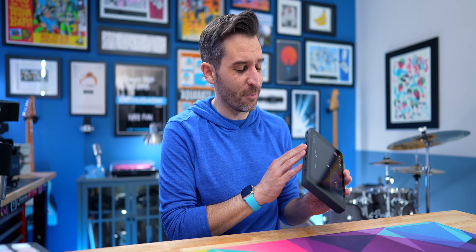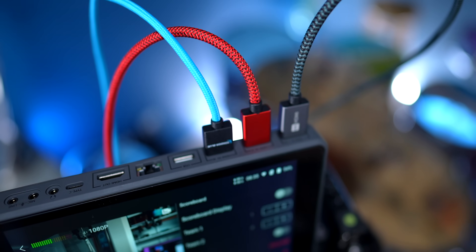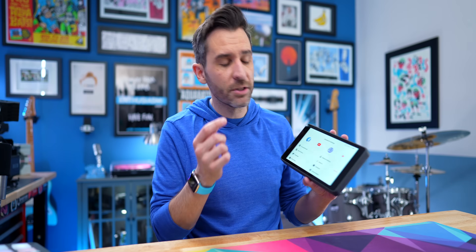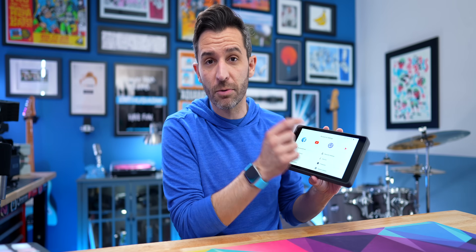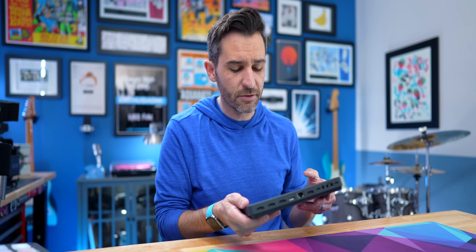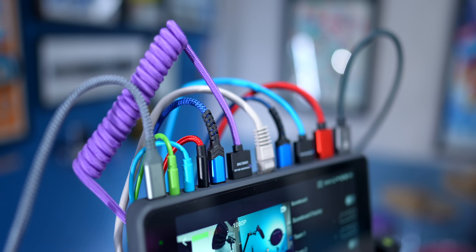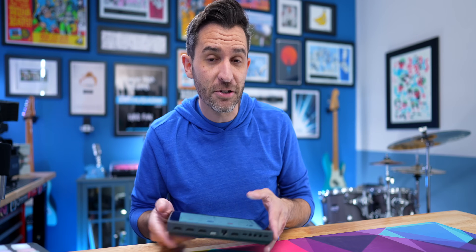The Pro model has three HDMI inputs, and not only is it a switcher, but it's also an encoder. You can stream directly from here while adding graphics, overlays, and video clips from an SD card. You can record and stream in 1080, pop comments up on stream, and stream to Facebook, YouTube, Twitch, or your own streaming server. I do have an entire in-depth review on the YoloBox Pro if you want to know more about those specific features.